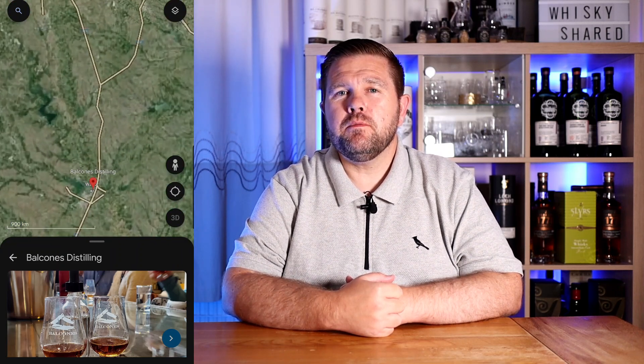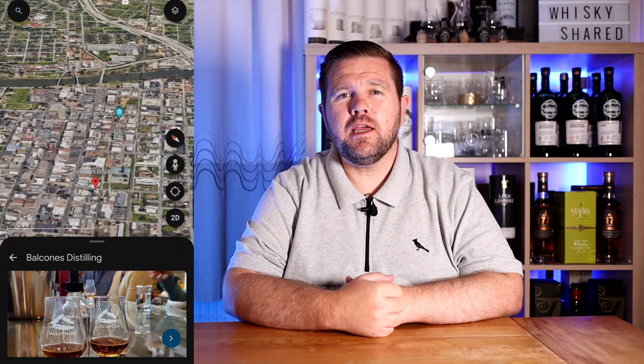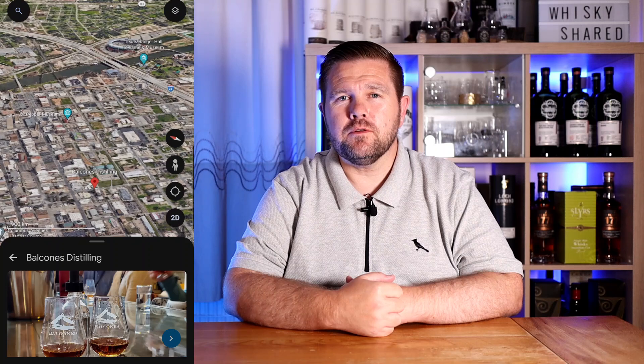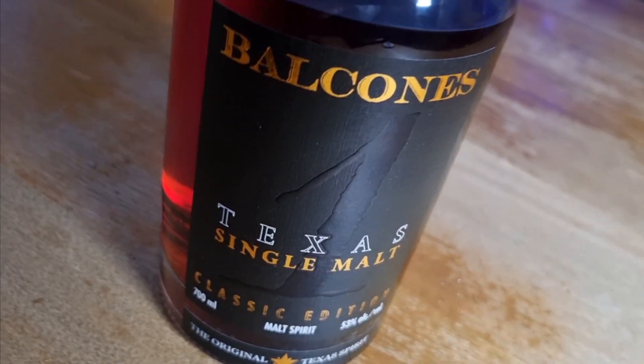This particular whisky is made from golden promise barley and is distilled in Forsyth copper pot stills. It's made from 100% American malted barley, and by making this, Balcones led the way in setting the standard for American single malt. This particular whisky retails for £65 in the UK. It's 53% ABV and comes in a 70cl bottle.